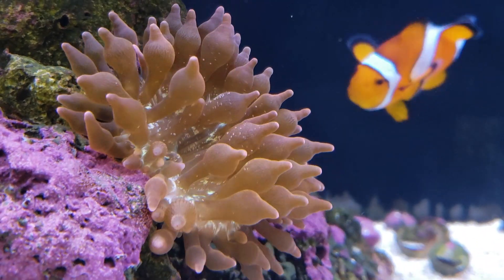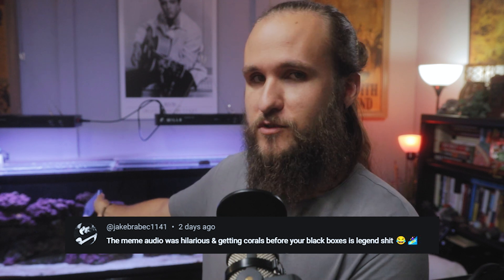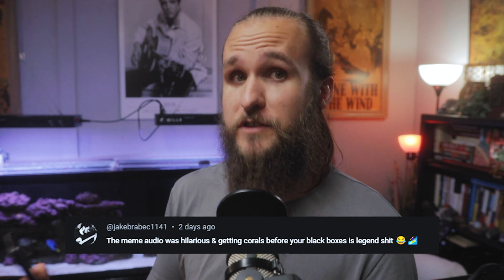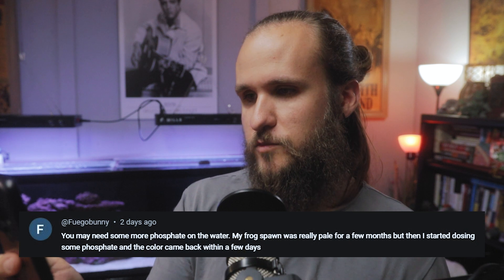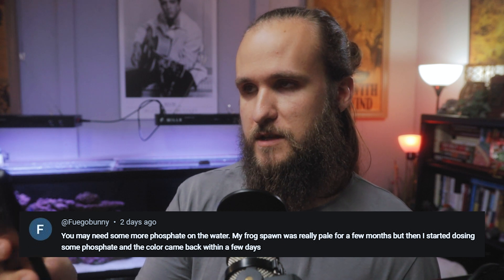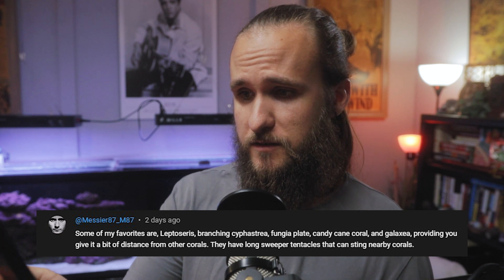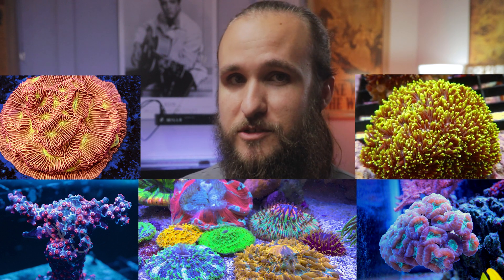But the anemone is doing really good — it's fantastic. It's very bubbly, very colorful, it looks happy, its mouth is closed, not gaping open, and it doesn't seem stressed. Jake Brabeck commented on me getting corals before my lights — how do I show them I love them if they already have new lights when they come here? I have to show them the upgrades they're getting. Fuego Bunny mentioned I may need more phosphate — their frog spawn was really pale for a few months until they started dosing phosphate and the color came back within days. My phosphate is around 0.1 to 0.25, which isn't low, so I think we're good. Miser87 shared some of his favorite corals: Leptoceros, Branching Cyphastrea, Fungia Plate, Candy Cane Coral, and Galaxea — I'll definitely check some of those out at the frag swap.